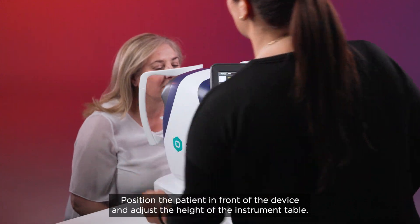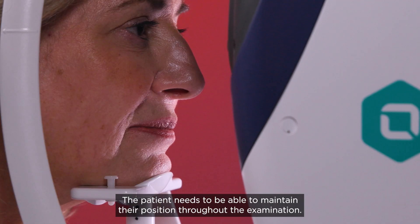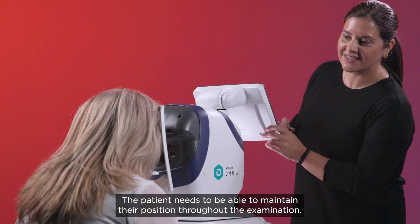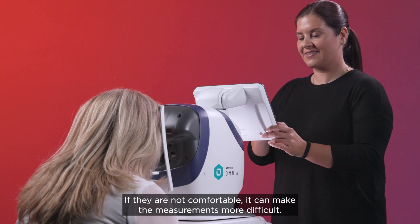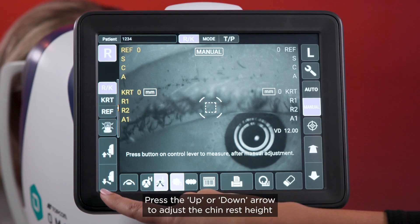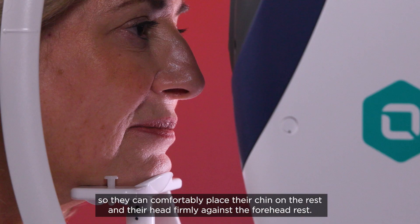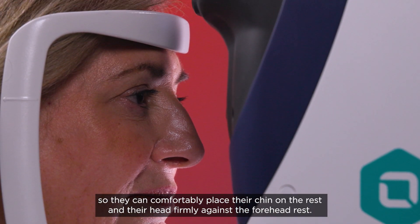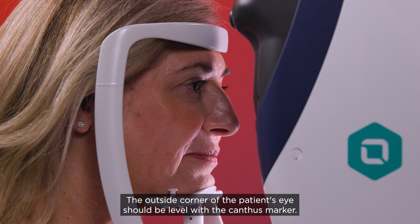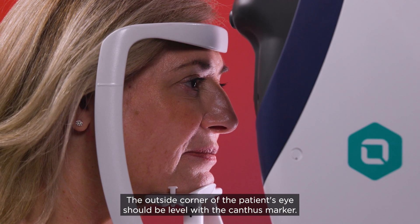Position the patient in front of the device and adjust the height of the instrument table. The patient needs to be able to maintain their position throughout the examination. If they are not comfortable, it can make the measurements more difficult. Press the up or down arrow to adjust the chin rest height so they can comfortably place their chin on the rest and their head firmly against the forehead rest. The outside corner of the patient's eye should be level with the canthus marker.